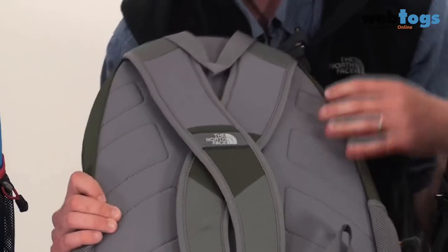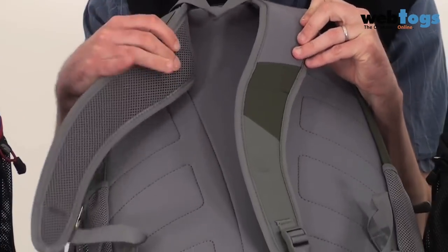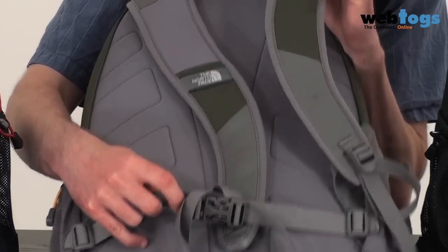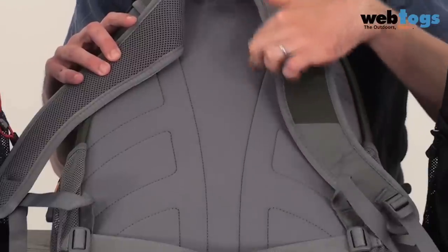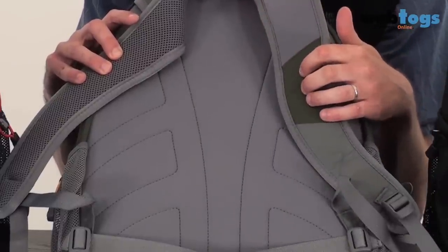Firstly to the back, and you'll see here that you've got a comfortable pair of padded shoulder straps. Right down at the bottom here, you'll see that you've got a detachable waist belt, and I really like the back system here. It's a stitched foam construction, so it protects your back from your binders or your laptop or whatever you've got on the inside.